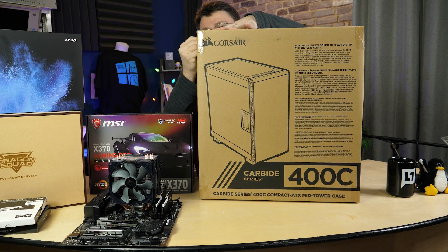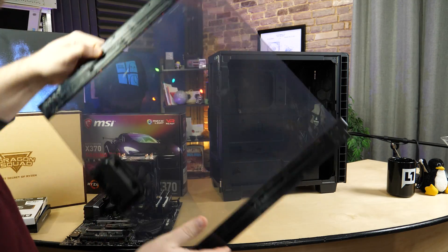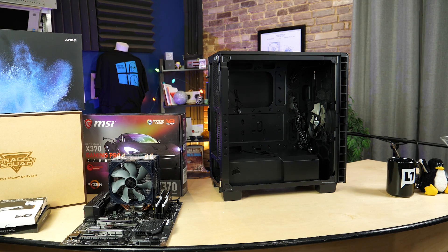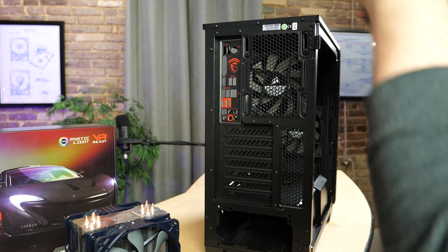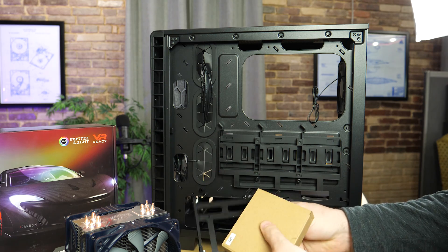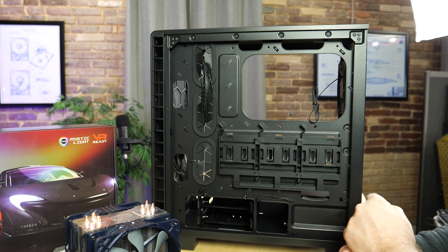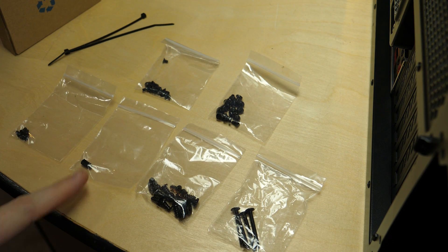Now that the motherboard is ready, we need to unbox the case — the Corsair Carbide 400C. It has a plastic side window: you do the latch, open the door, flip it off, and done. The inside is pretty roomy — it's a full ATX case but really compact with no external five-and-a-quarter inch drive bays. There are two three-and-a-half inch bays on the bottom, three two-and-a-half inch tool-less bays, which is a great location for SSDs behind the motherboard tray. The accessories box includes an extra motherboard mount and screws for fans.